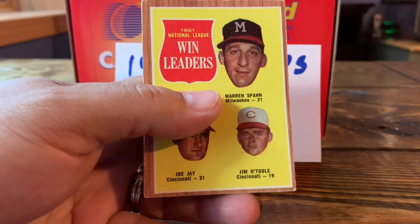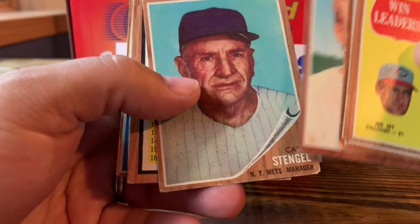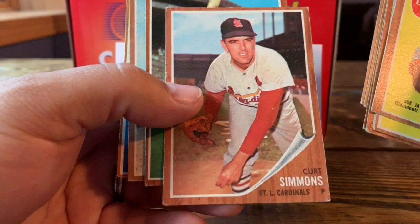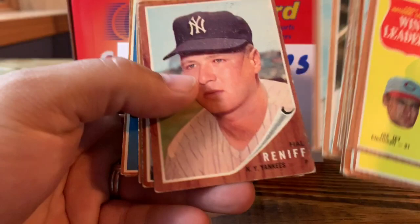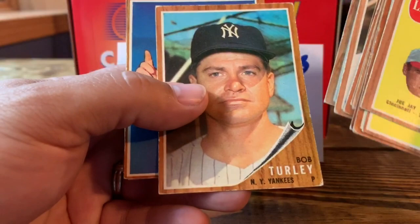Here are a few of the cards I picked up — nice '61 NL Win Leaders, Dodgers team card. I won't go through all the names just for time, but pretty fun to add so many — they'll be going in the binder after the video. The '62 set ranks up there with some of my favorites.